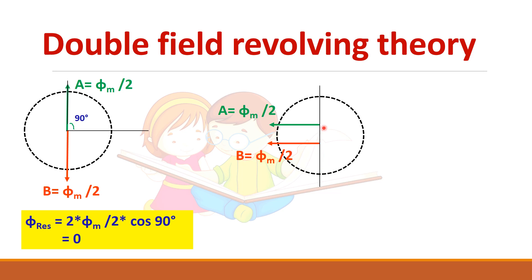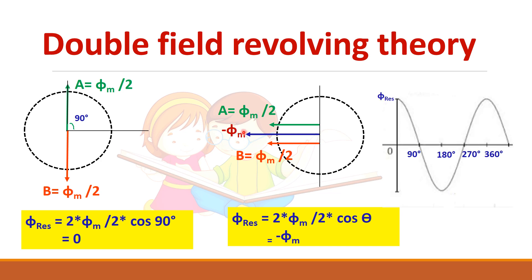At the 180 degree position, the resultant flux will be minus phi_m, because 2 × (phi_m/2) × cos(180°) = −1, giving minus phi_m. So we can see that we get a waveform resembling a cosine wave — it is maximum at 0°, zero at 90°, goes to minus phi_m at 180°, then returns to 0 and goes up again. So only an alternating flux is produced.